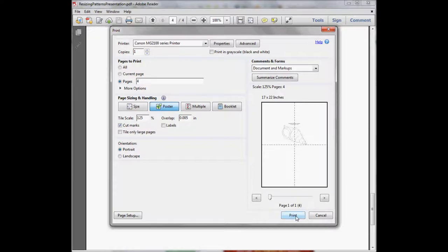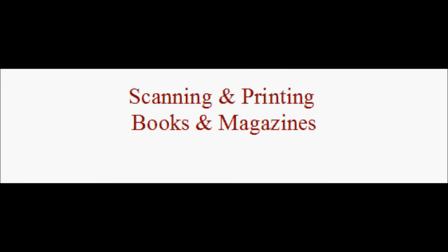Make sure cut marks is checked, that you're on poster mode, and that you're on the page you want to print — then just click print. If you're going to take a pattern out of a book or magazine, we're going to need to scan it first. If you're not interested in that, you can stop the video here. But if you want to learn how to scan a pattern from a book or magazine for printing or enlarging, keep watching.